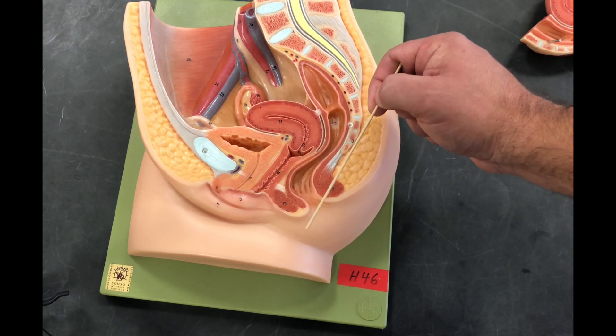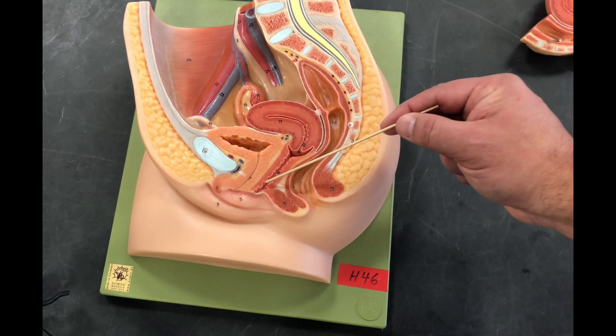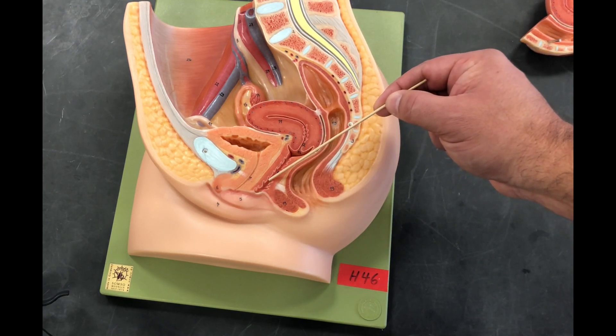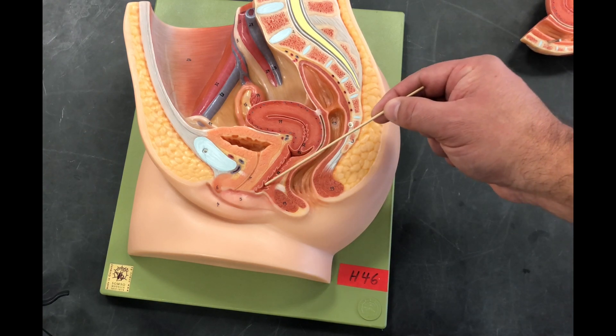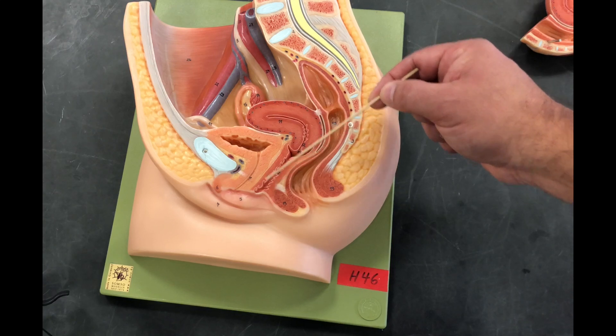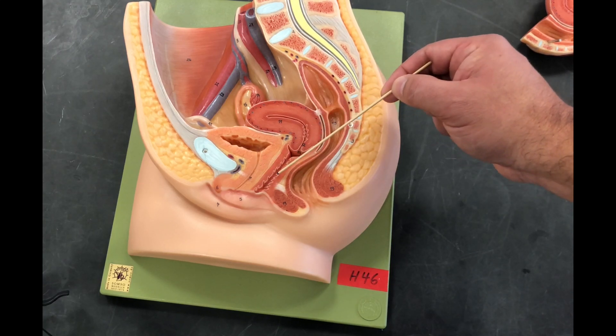The function of the hymen is unknown — we really don't know what purpose it serves. As you look into the vaginal canal, you see all these rugae. These little bumps and grooves help increase surface area so that when a baby is pushed through this canal, it can expand and the canal doesn't shear and tear.